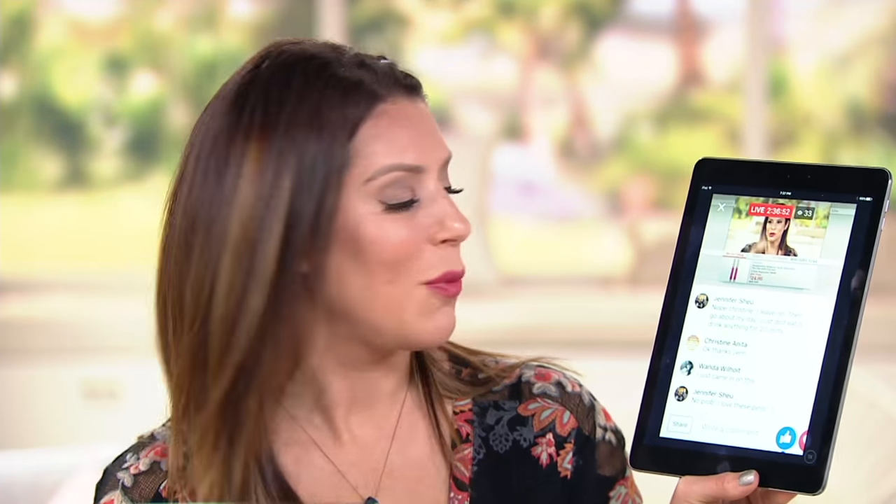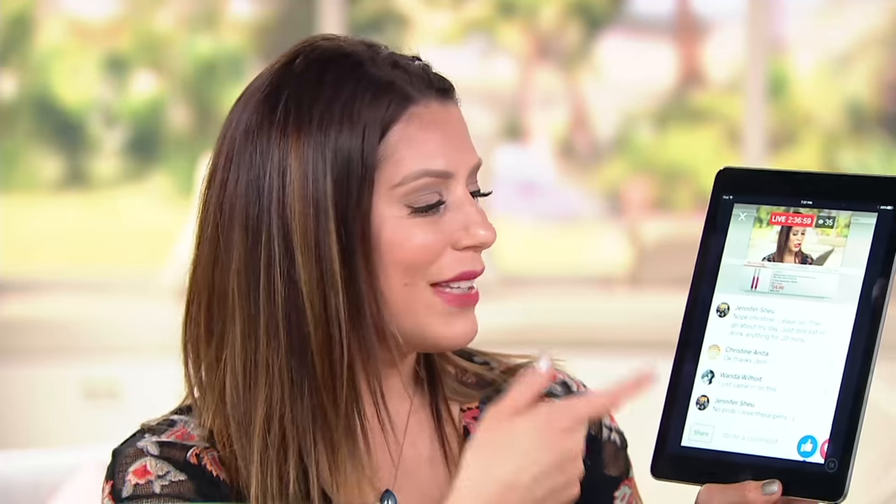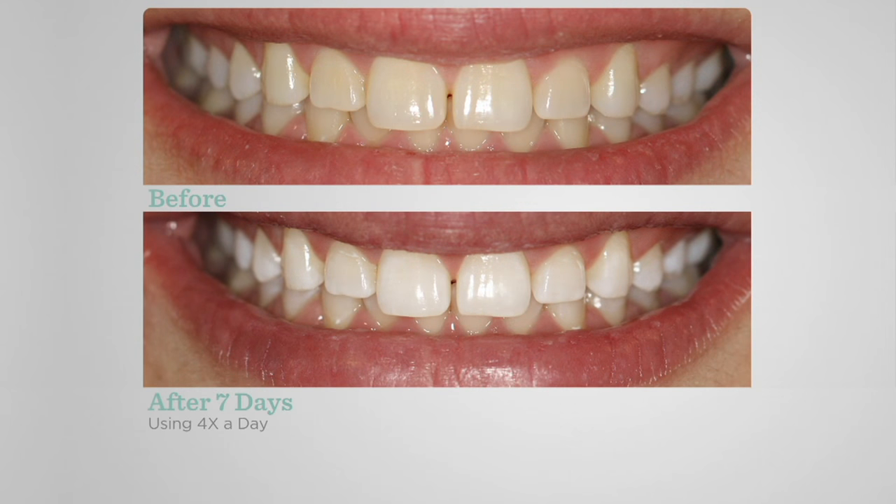I also want to encourage you to join our chat tonight — we're live streaming on Facebook on the Beauty IQ Facebook page. A lot of our Beauty IQ cuties in the chat have already used the pens or have them on the way, and it's exciting to hear their results and success stories. Dr. Wax is a practicing dentist with an entire practice dedicated to whitening, so if you have any questions, please ask them in the chat and we'll make sure they get answered.